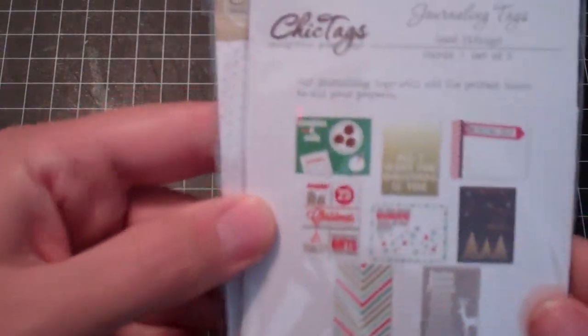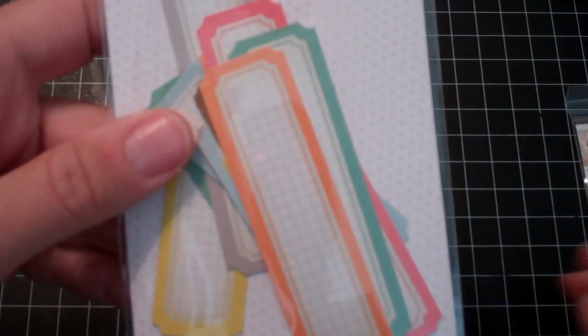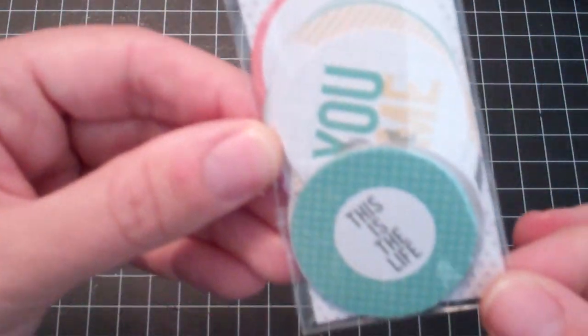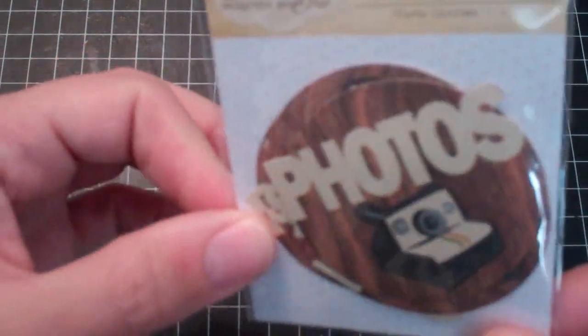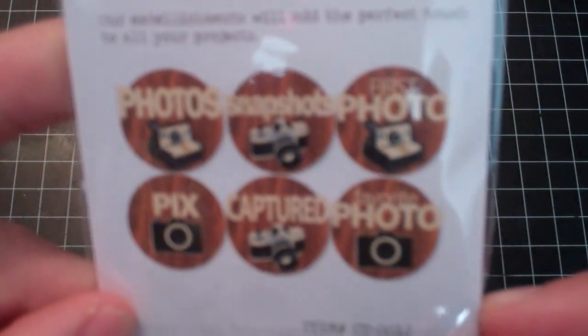Good Tidings journaling cards — you get these in there. And then I got the Autumn Days labels. The Good Tidings icons — you get a bunch of circles. I think I do have these. Cloud9 mini icons — more cute little circles. These are older ones called 'a camping we will go photo circles.' They're camera themed and wood grain. Cute.